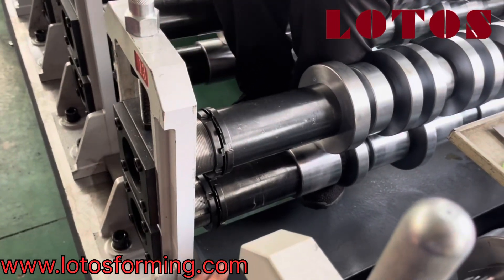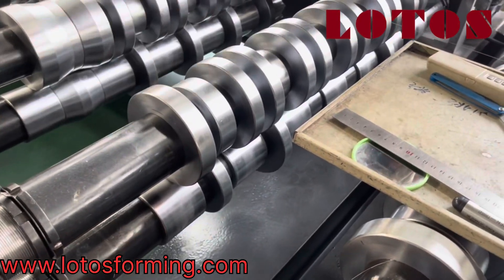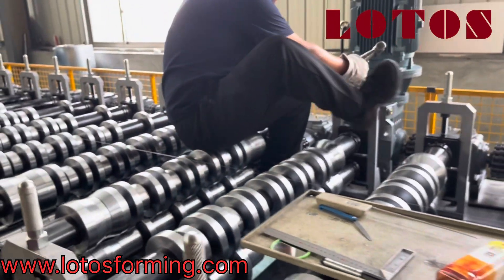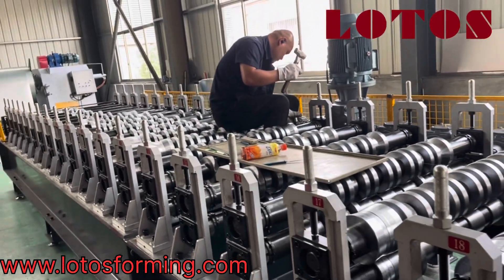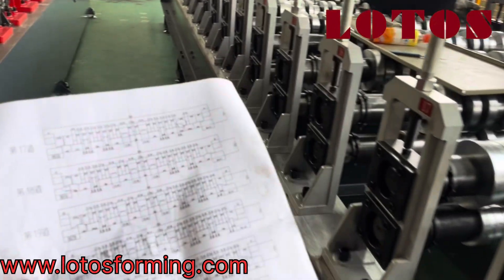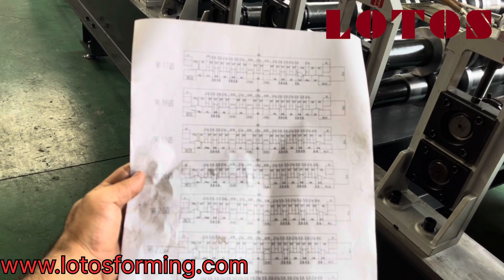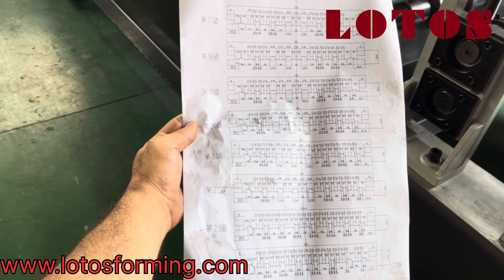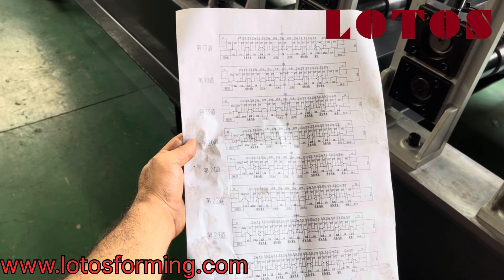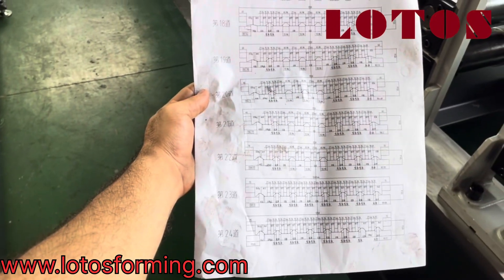We need the roller coming to this side — we should loosen this knot and tighten the other side to put our roller in position. This is the station 17 to 24 drawing for our rollers and the spaces between the rollers. Before you are going to change and adjust the rollers gap, you should make sure all the rollers are installed properly, all the shafts and stents are installed in the drawing position. Then we are going to adjust it.